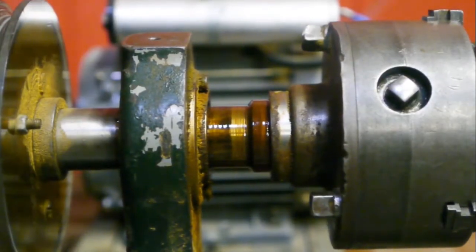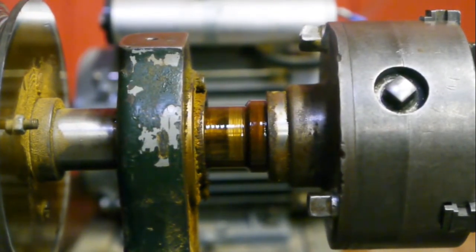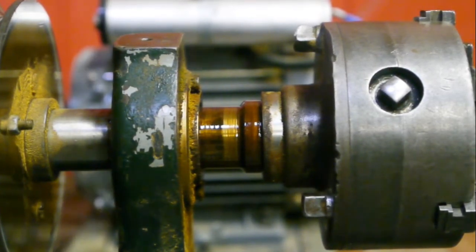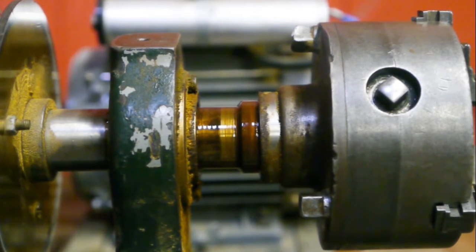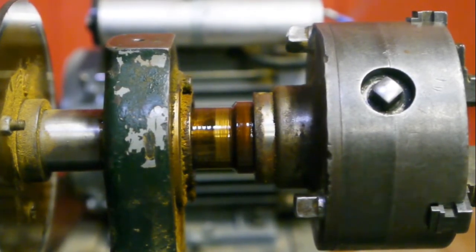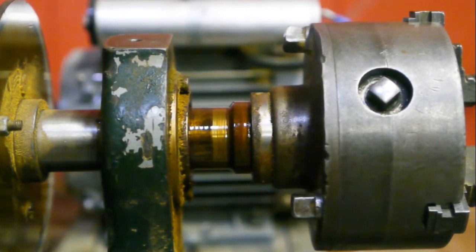That's as far as it goes — you're obviously limited by the length of the template you're copying to the front. I assume you have a single point cutting tool and you just copy the thread onto the workpiece.